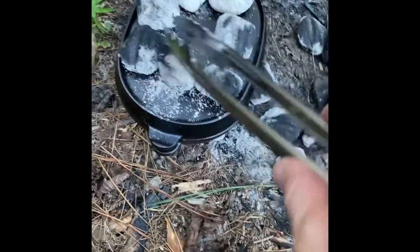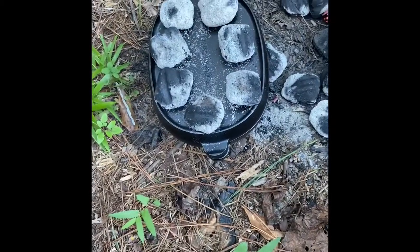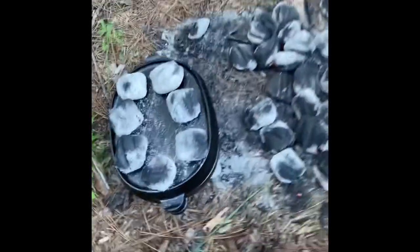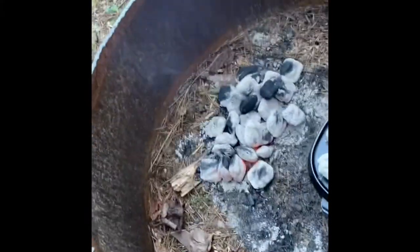Most people recommend on a big one, like ten to twelve coals. So we're gonna put about seven on top, then four on the bottom. We're just gonna let it sit there and check in about ten minutes and see what it looks like. It's been ten minutes and these were little biscuits.